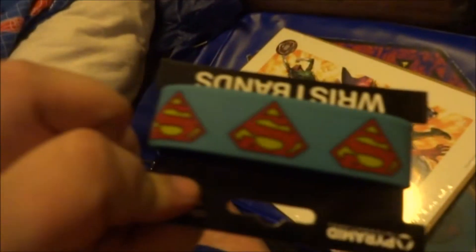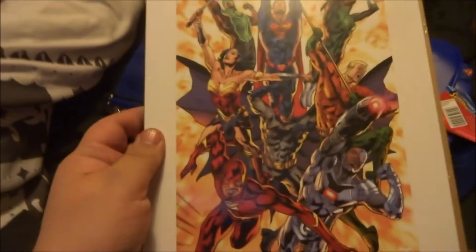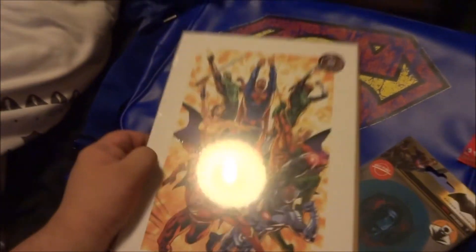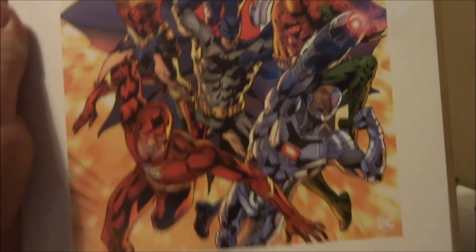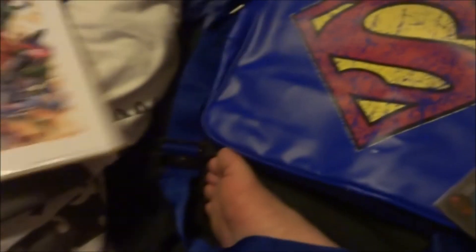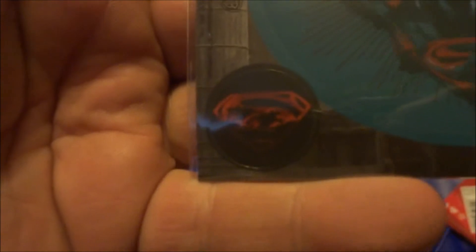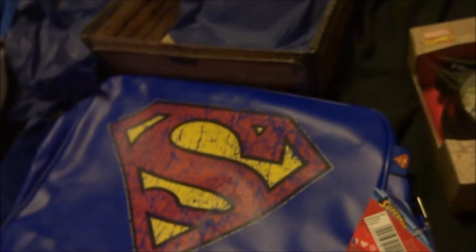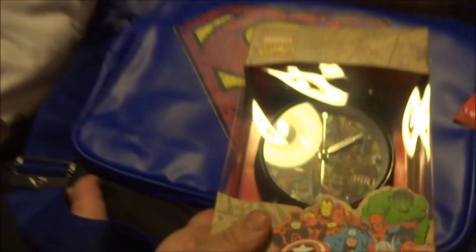We got the Superman wristband, the Justice League picture print — I like these prints you get from the box. Not very many boxes give you a print every month, so Geek Gear is actually really good for that. There's a nice view of it. Vinyl stickers of Batman versus Superman — Superman in the middle, Wonder Woman, Batman. Superman bag, that's actually really good, and a Marvel alarm clock.